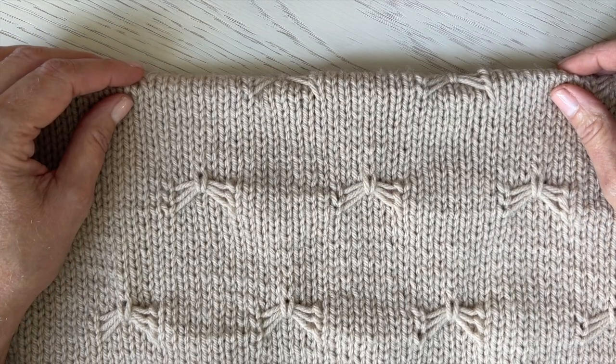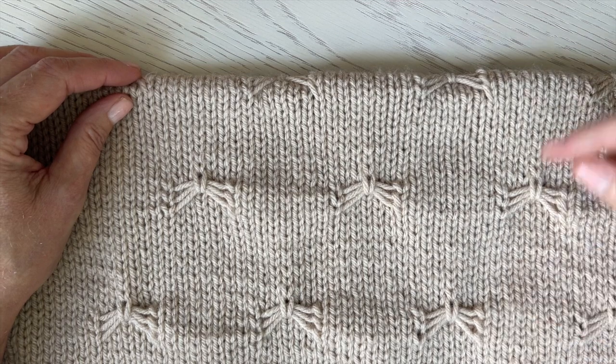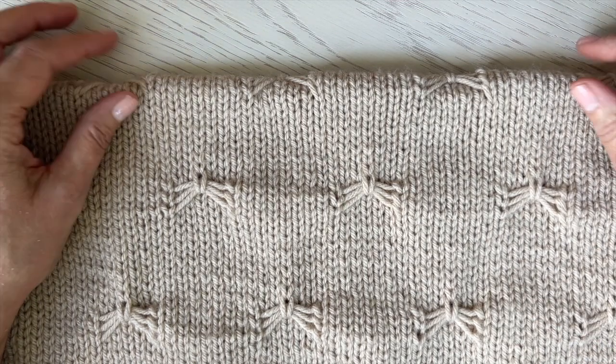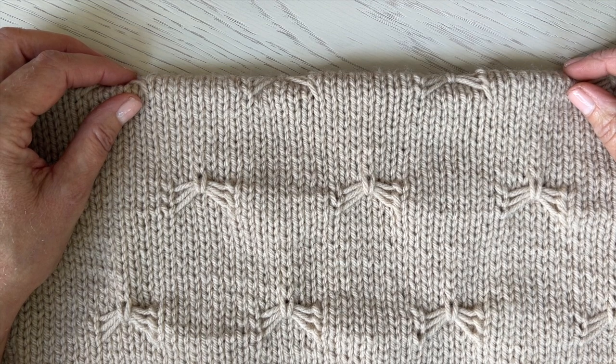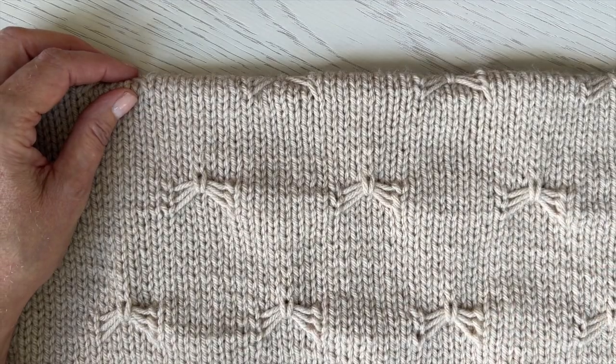Hey friends, Leslie from A Friend to Knit With. I am here to demonstrate how to do the butterfly stitch that is in the Best Friend Butterfly Blanket. It's a pattern — I'll have the link in the description box below — but it's for babies and toddlers, maybe your lap. It certainly can be adapted to an adult size blanket, and it just has these butterflies on repeat.